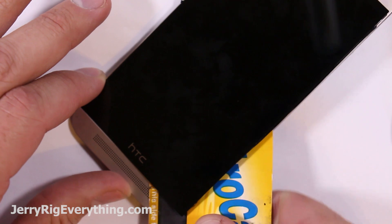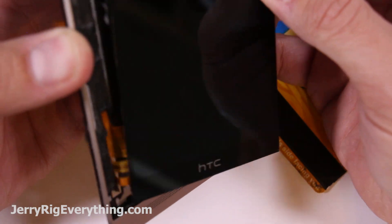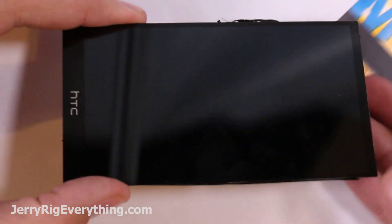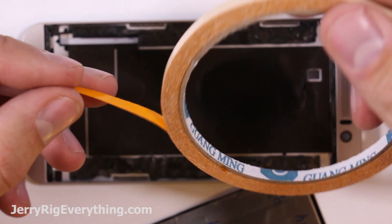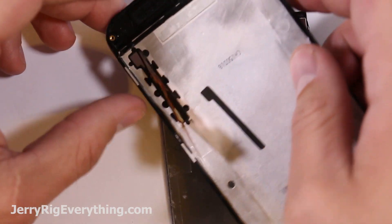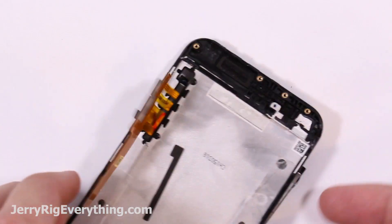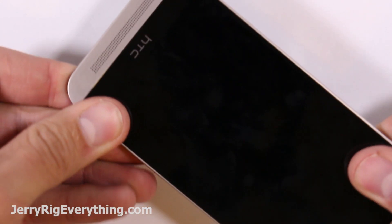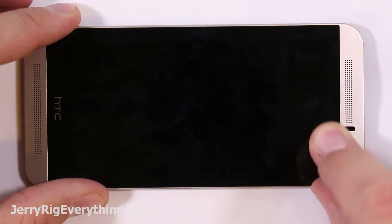Also be careful of the ribbon cables on the other side — I'm making sure not to pry on that side just so I don't damage them. Then they'll slide out of the little hole in the mid frame and you should be good to go. That's how you remove the screen from the mid frame on the HTC M9. I will link replacement parts in the video description. Your new screen might come with adhesive; if not, you're going to need to take some double-sided tape and put it in place of the black adhesive that was there before. Slide the ribbon cable through the mid frame as you install your new screen back onto the phone, and set it right down inside the mid frame.